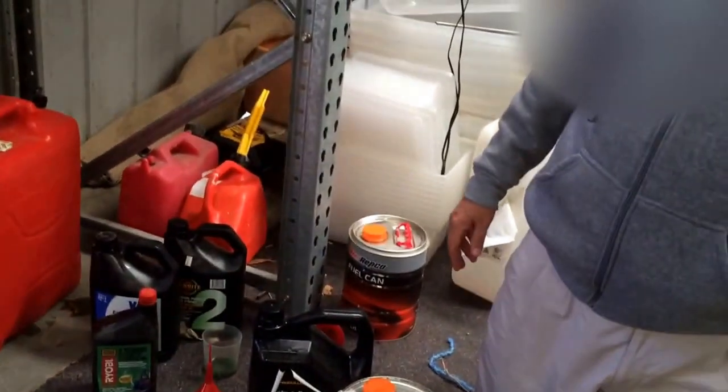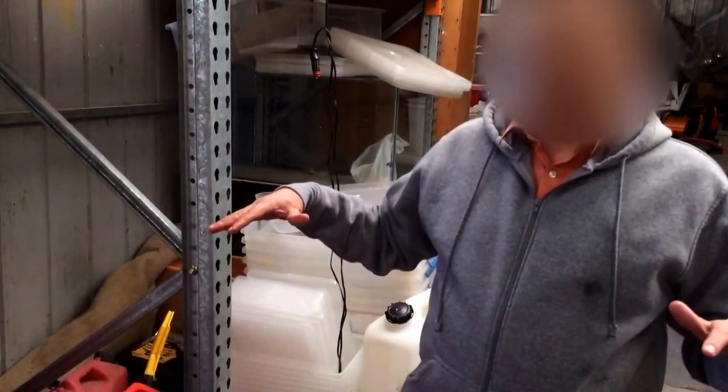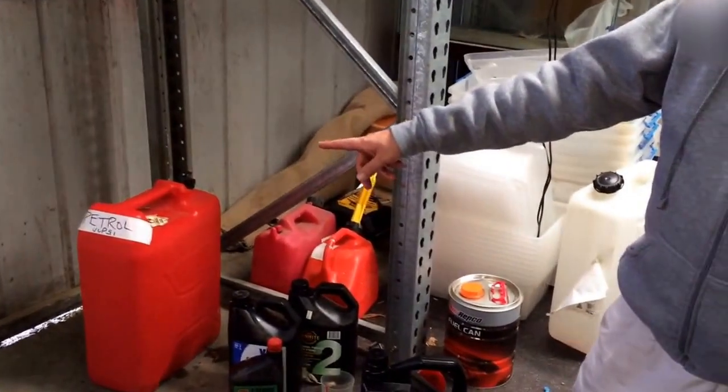It's very important that you know what machines take what fuel. The lawnmower — the normal lawnmower we have here — is a four-stroke. There are sometimes two-stroke lawnmowers as well. You've got a whippersnipper or line trimmer like this one over here — they almost all use two-stroke. Most chainsaws will be two-stroke. A big ride-on mower that you sit on usually uses four-stroke.